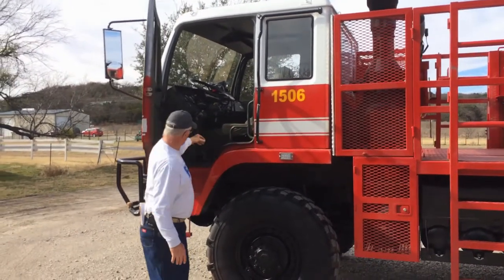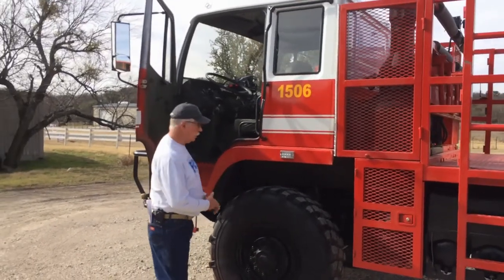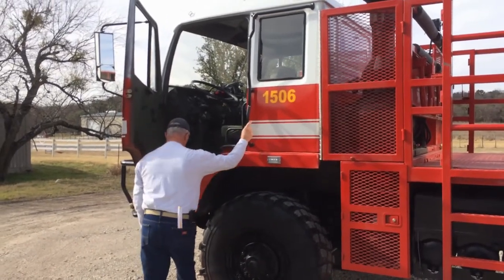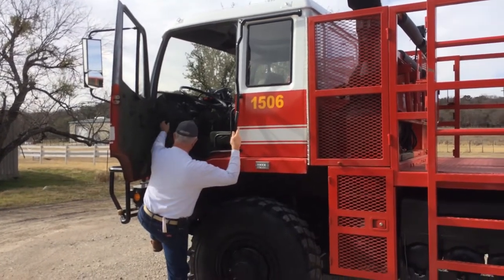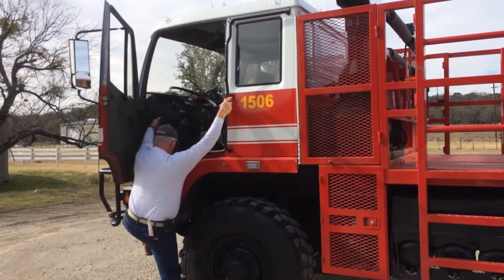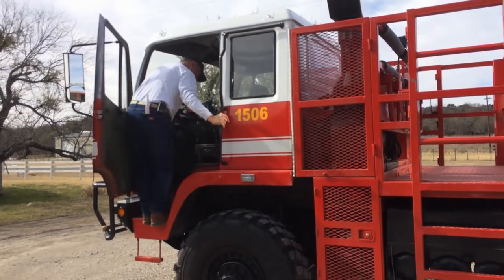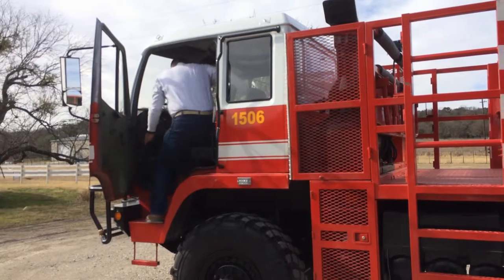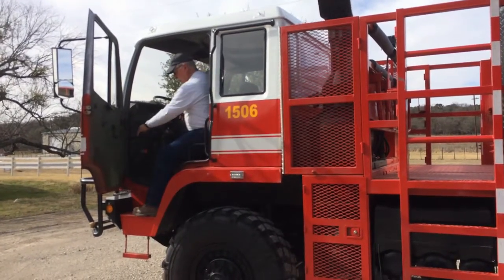You also have a grab handle here, one here, and one up here. When you start to get in the truck, put your foot nearest the front of the truck on the step, grab a handle, and swing yourself up to this step right here, then step on into the truck.